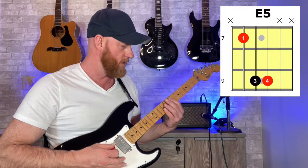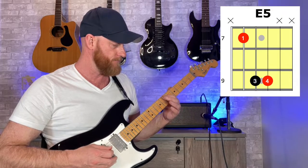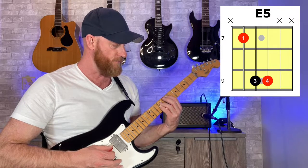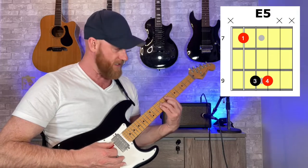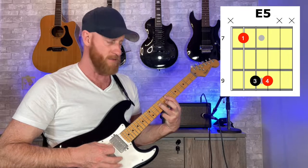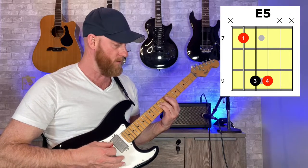The first power chord we're going to do is an E5 power chord. We're at the seventh fret of the fifth string with the first finger, and then the ninth fret of the fourth string with the third finger. You can also add a third note, the octave — ninth fret on the third string with the pinky right underneath. If it's easier, you could just do the two-note power chord and hit just two strings. But for now we'll show you the three-note power chords.